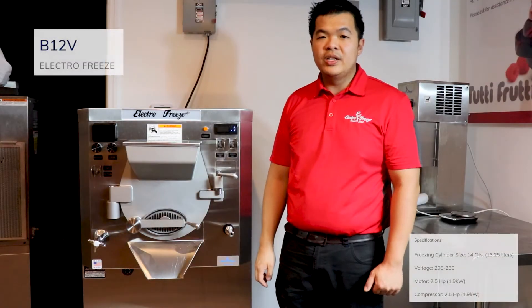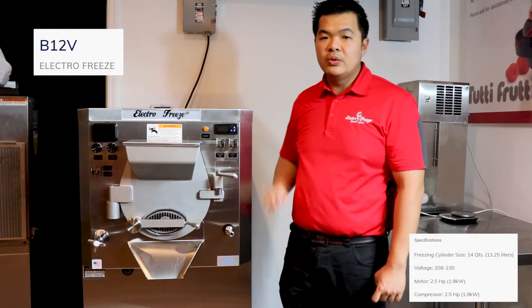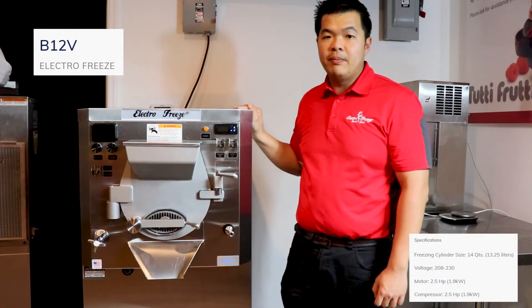Hi, this is Chino with ElectroFreeze SoftEase. I want to introduce you to our ElectroFreeze B12E Batch Freezer.